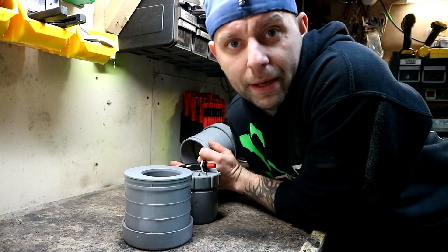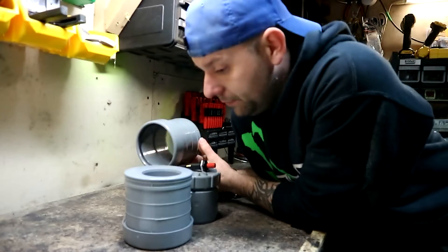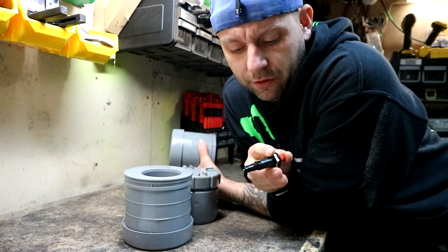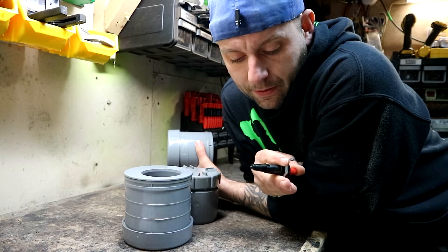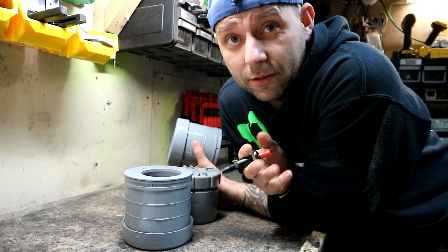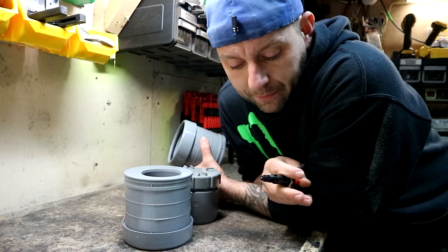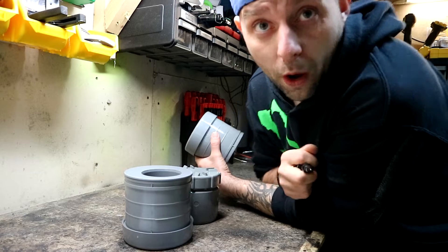Today we're going to have a go at making a potato cannon with some four-inch waste pipe, a piezo igniter, hairspray, and some drain pipe. I've never done a time lapse, so this could go completely wrong. I could blow myself up - that could be fun! First time trying this, there's been no practice, but we'll see what happens.